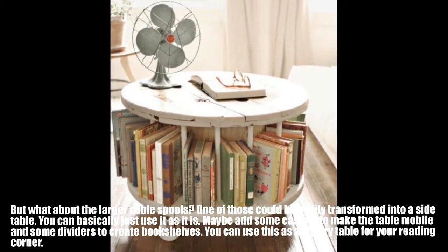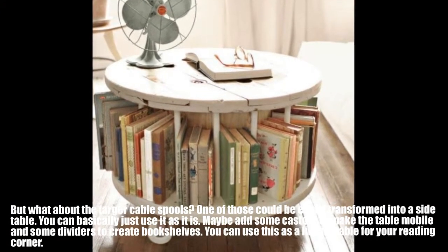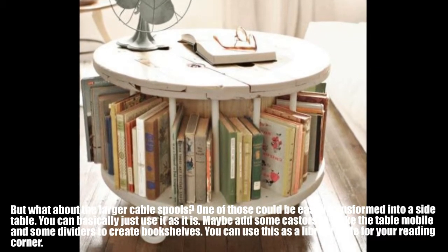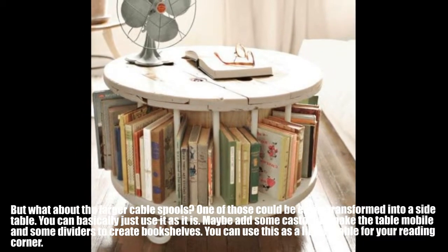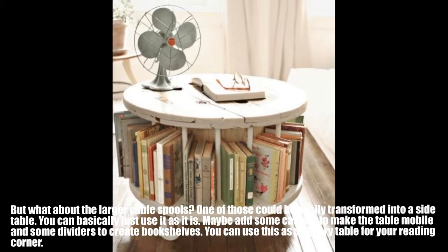What about the larger cable spools? One of those could be easily transformed into a side table. You can basically just use it as it is. Maybe add some casters to make the table mobile and some dividers to create bookshelves. You can use this as a library table for your reading corner.